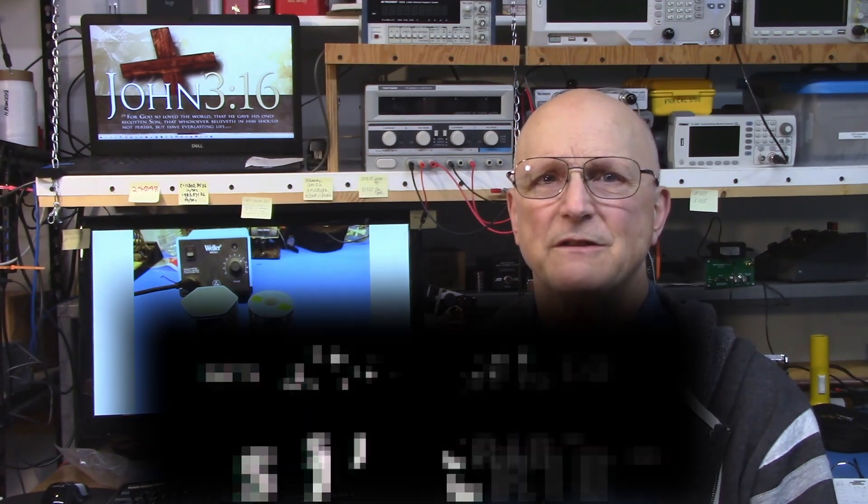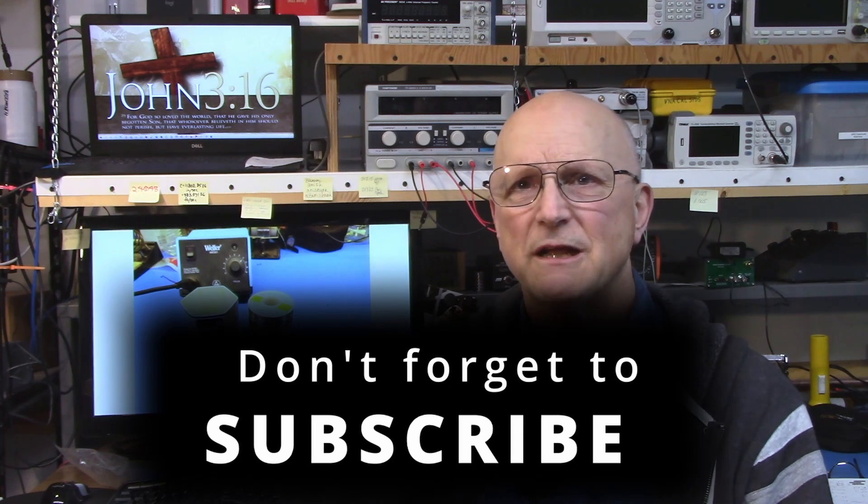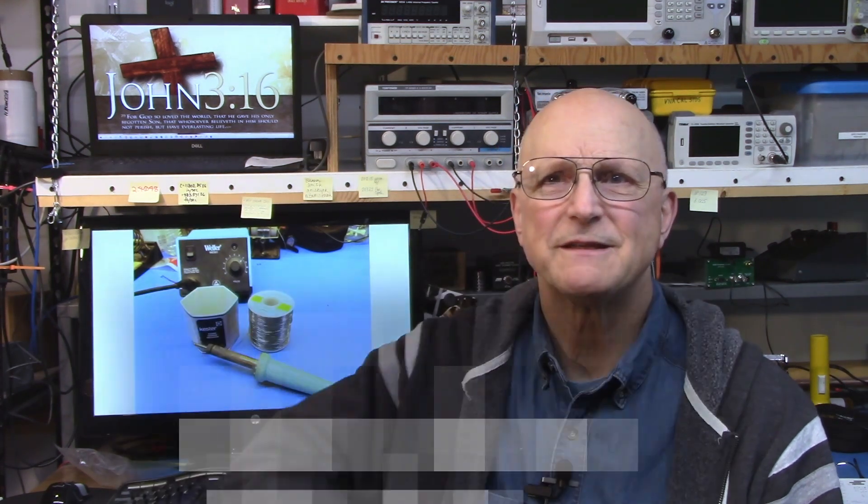If you have questions or comments, please feel free to add a comment to this video. I make a concerted effort to respond to every comment. If you find this video helpful, please click on the like and don't forget to subscribe.